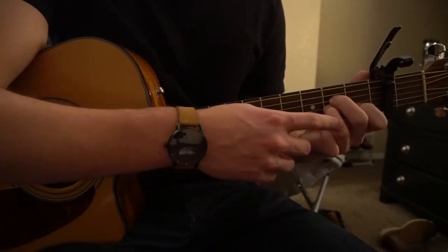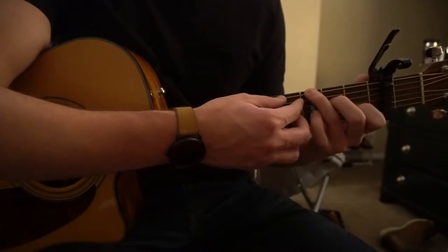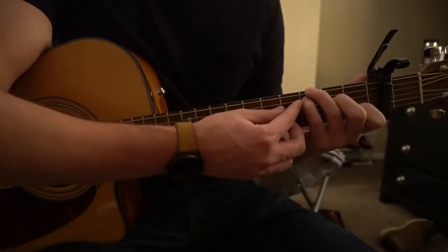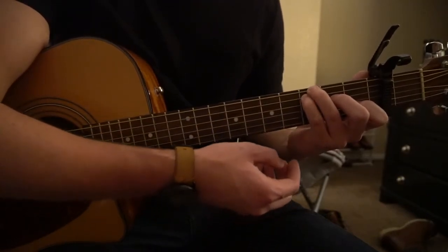To get to your C with the root G, you're going to lift the ring finger up and put it all the way on the low E third fret, and your pinky is going to be on the third fret of the A string. You can play all six strings.